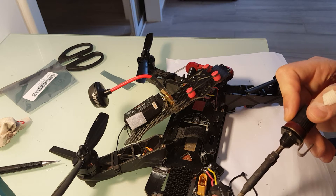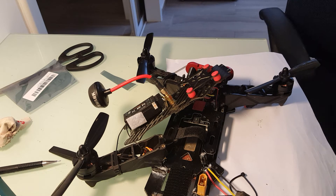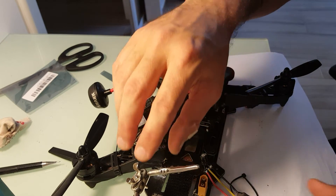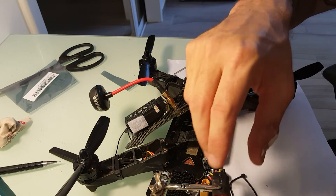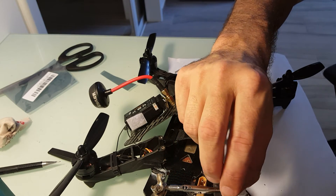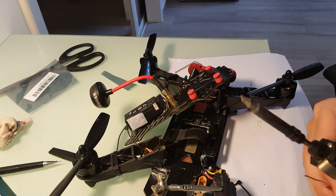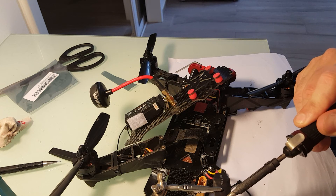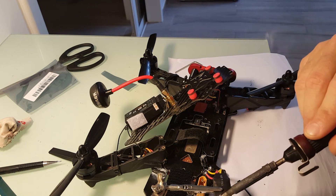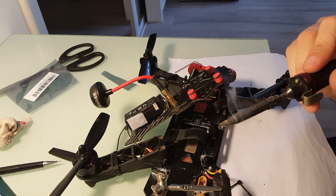Okay, let's start. If you have somebody else that can help you, it's great, or you can use a third hand tool. Actually, I'm going to grab my third hand — it's going to be easier. And let's solder this thing. Now plate the wires.